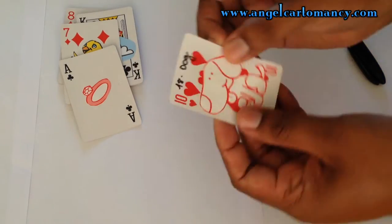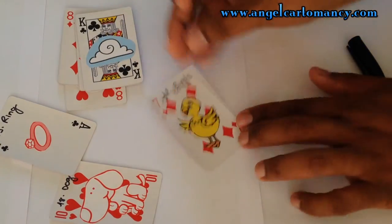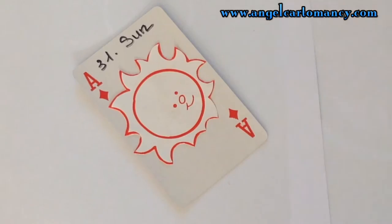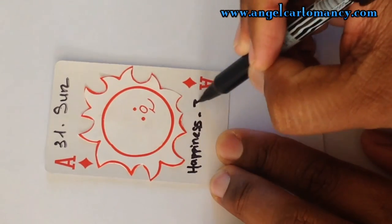Complete your project by assigning the numbers and names for each Lenormand card. You can also add some keywords to your card to help you in your reading.